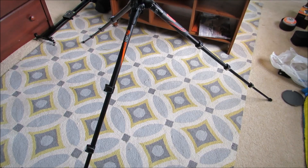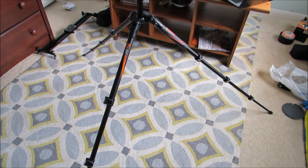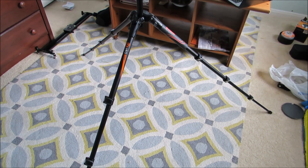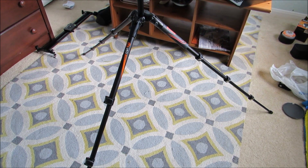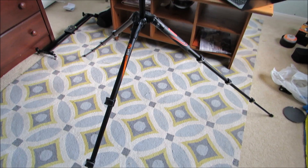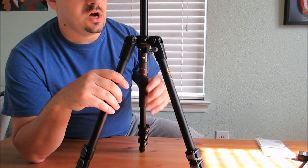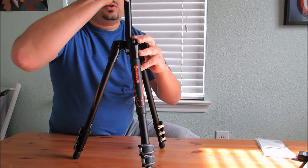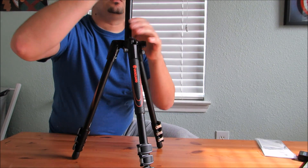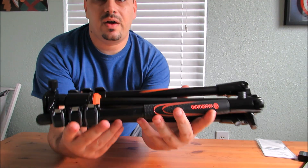These legs can open up even wider. So you can imagine if these legs were all the way at their lowest point — you can do some pretty cool angle shots over rocks, ledges, or whatever. Here's just a look at the tripod opened up and stable. When you're ready to pack up, with your legs collapsed, you simply release the knob on the side here and the whole thing just folds down like so. Now you have it all locked in.